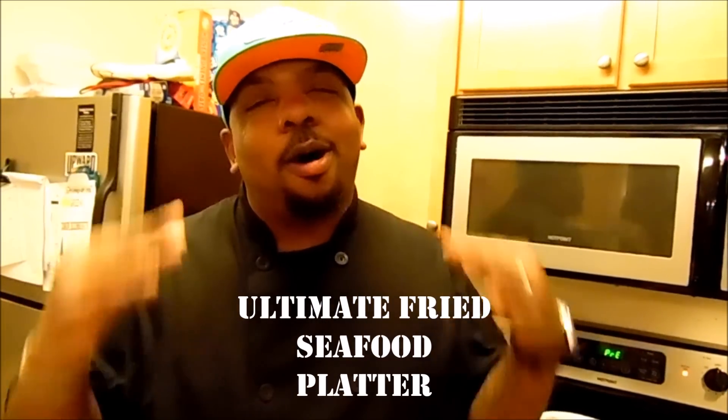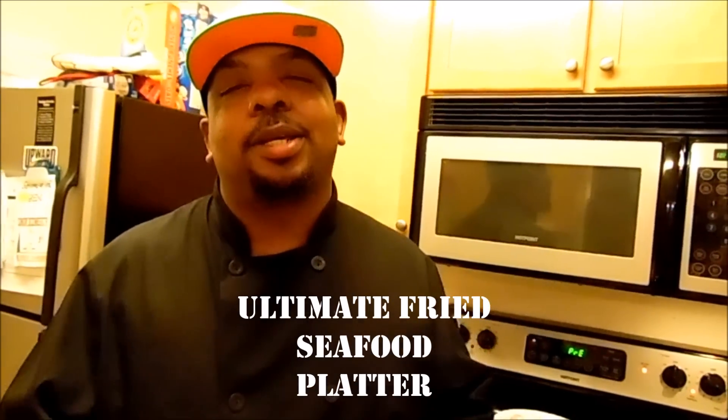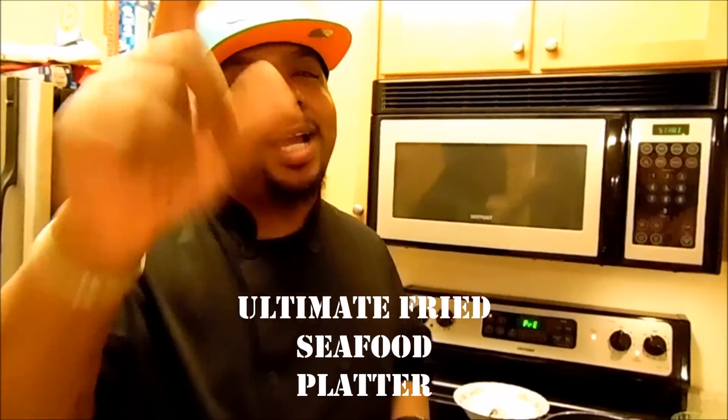What's up everybody, Master King Chef J right here. I appreciate you guys watching. Happy New Year to everyone! Today we're going to be making one of my favorite foods — we're doing seafood. I'm going to be doing an ultimate seafood fried platter, so don't go anywhere, guys. Stick around.